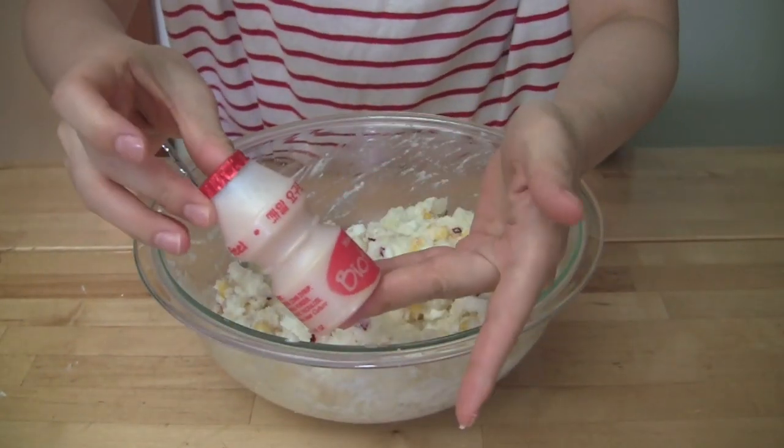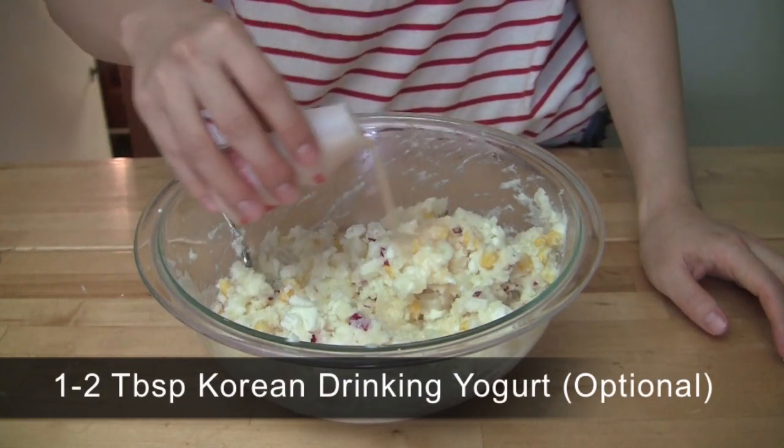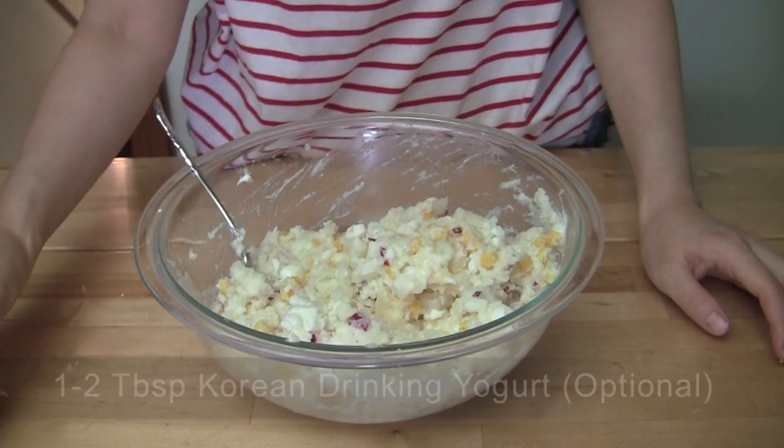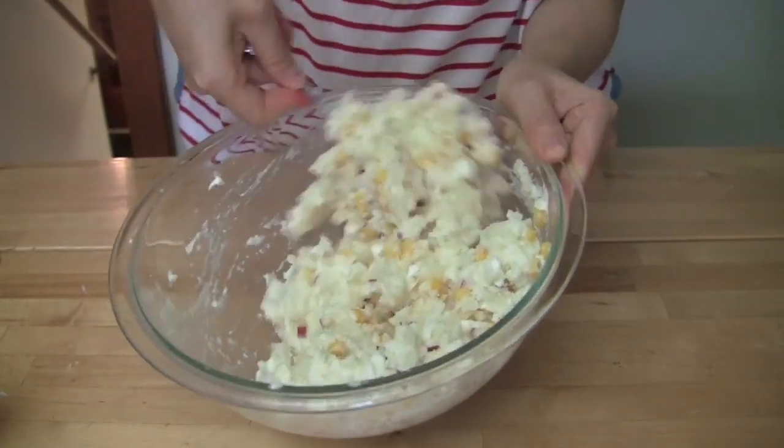My secret ingredient is Korean drinking yogurt. Alternatively, you can use sweetened condensed milk or a lemon flavored soft drink such as 7-Up or Sierra Mist.